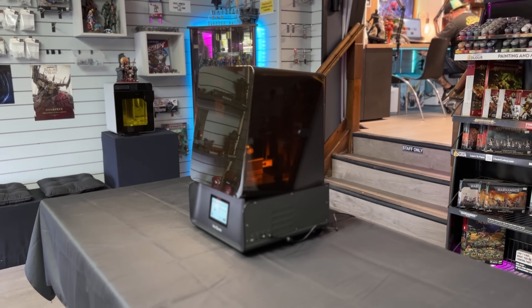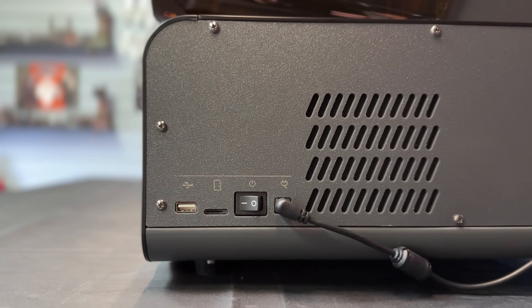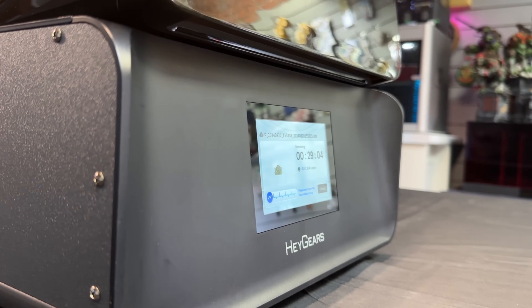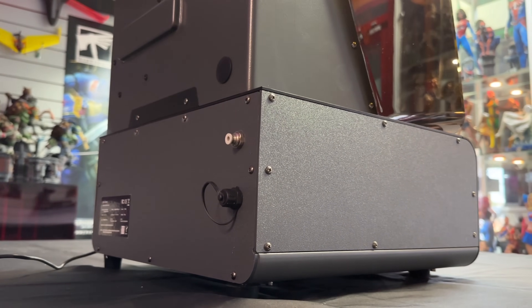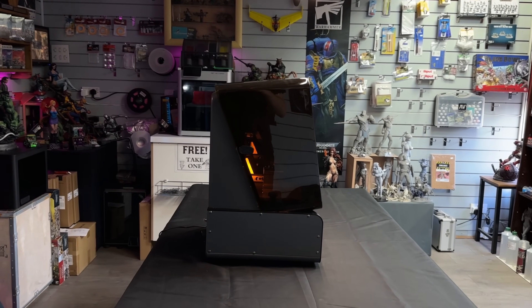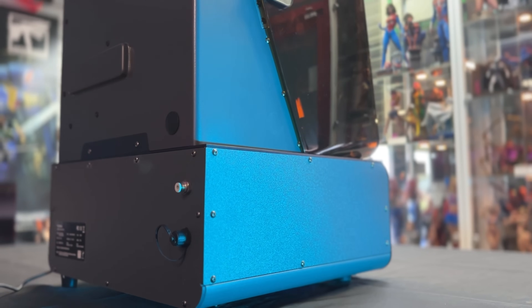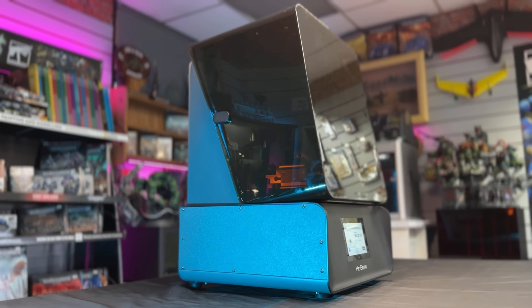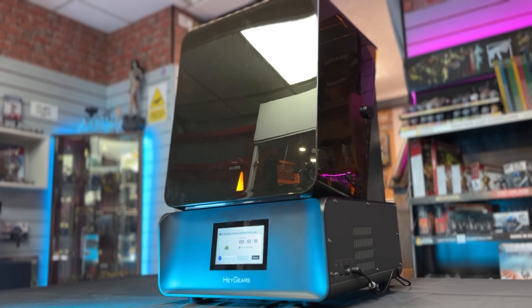I have seen other creators using other resins in this machine specifically due to that really intelligent Z-axis — whatever is going on in there is actual magic. I also want to thank Faux Hammer for all of his help during my testing of this machine, particularly in the later stages — understanding how the Z-axis works and the little pressure things. Faux Hammer has been a great help to my channel, so if you haven't watched him before, maybe you should.